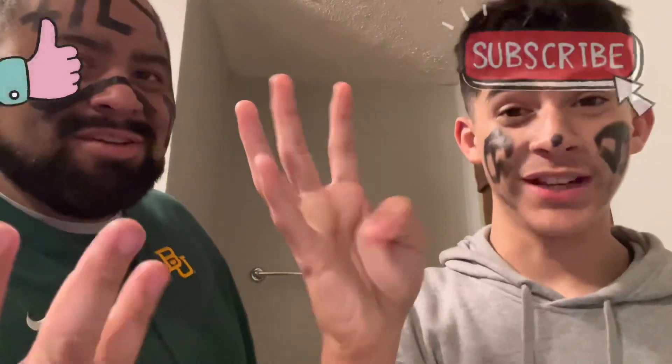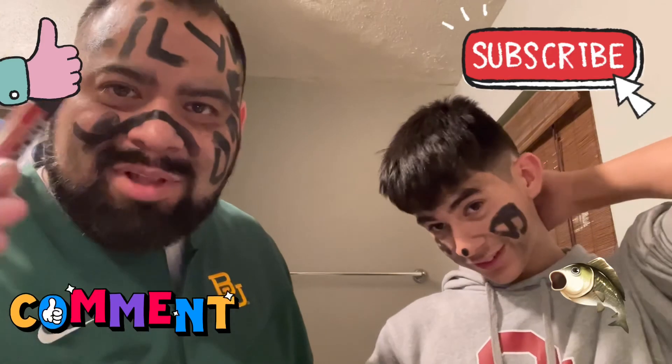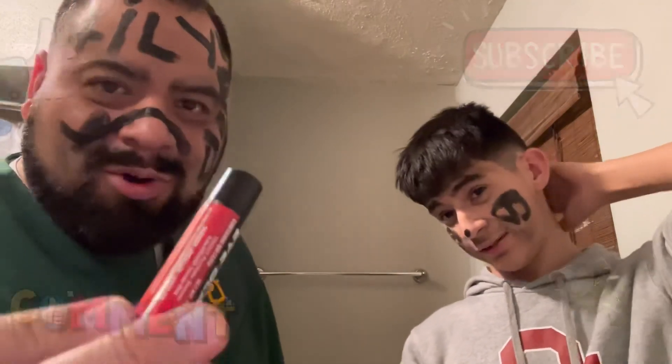With that being said, guys, if you could do us a favor — go get you some eye black. Go paint up your face. Go tell the world how beautiful they are and live the best you can. We'll see you in the next video. Peace!